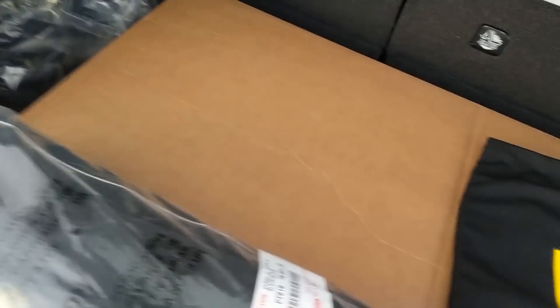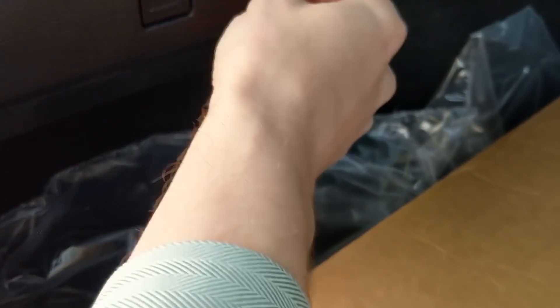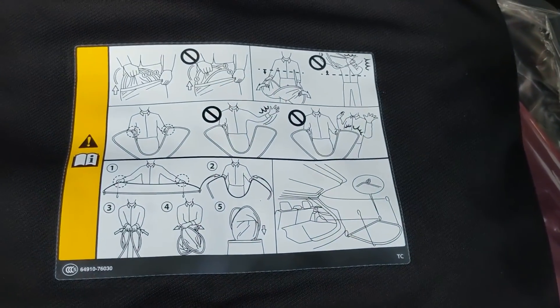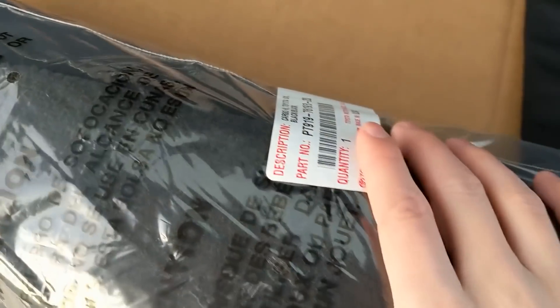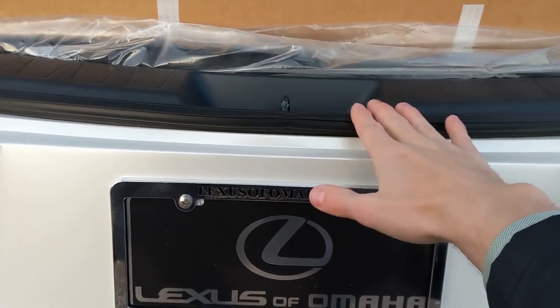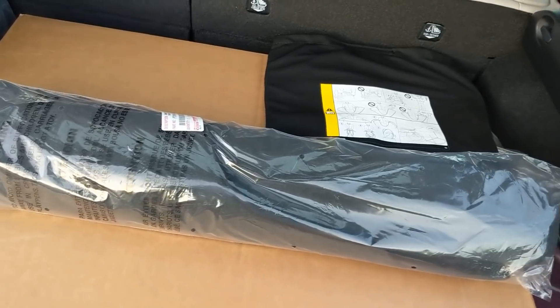Opening up the rear hatch — it is power automated, which is great to have even on an entry-level luxury car. There's a little 12-volt back here, which is a nice surprise. There are little hooks on each side if you want to hang strings in here. Here are your all-weather mats, your foldable tonneau cover — it's a piece of cloth you can stow away. There's also a first aid kit, standard Lexus, and your cargo mat. Overall there's a good amount of space back there for one to two, maybe three people on a trip.